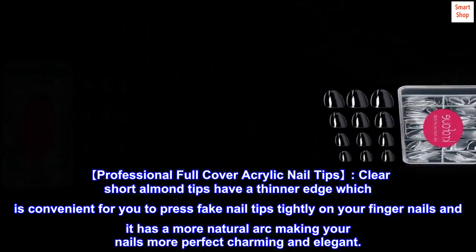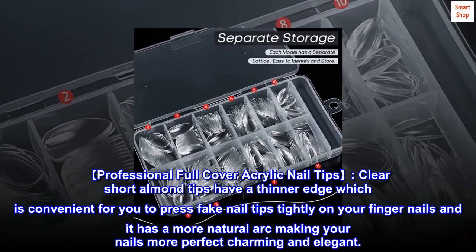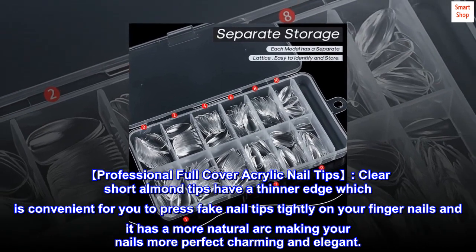Professional full cover acrylic nail tips. Clear short almond tips have a thinner edge, which is convenient for pressing fake nail tips tightly on your fingernails. They have a more natural arc, making your nails more perfect, charming, and elegant.